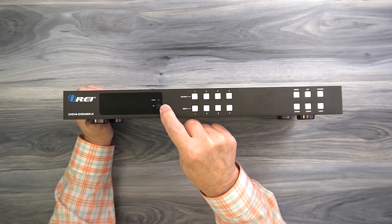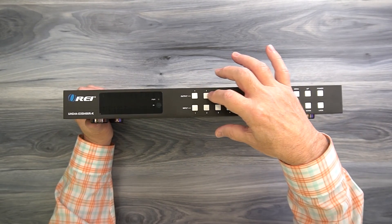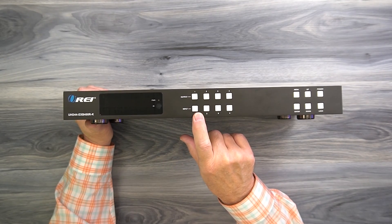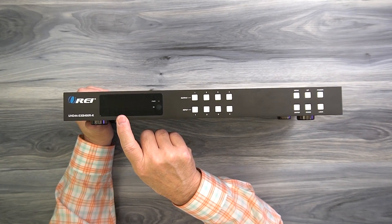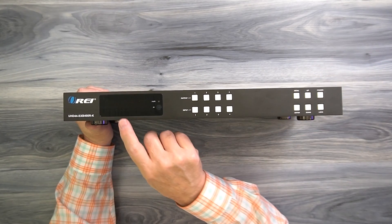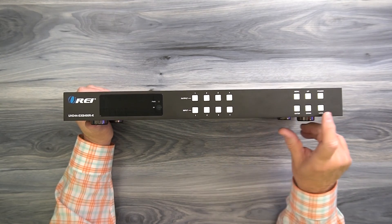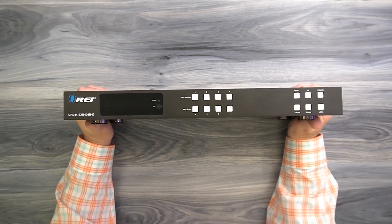Below that is the infrared receiver window where signals from the remote controller are picked up. To the right are four output buttons labeled 1, 2, 3, and 4, and four input buttons also labeled 1, 2, 3, and 4 — these control which inputs are sent to which outputs. To the right is a menu button: tap it to enter the configuration screens, then hit enter to lock in your choices. The up and down buttons help you step through different configuration options. The power button turns the unit on and off, and the lock button deactivates all front buttons to prevent accidental changes — always tap that when you're done making your selections.